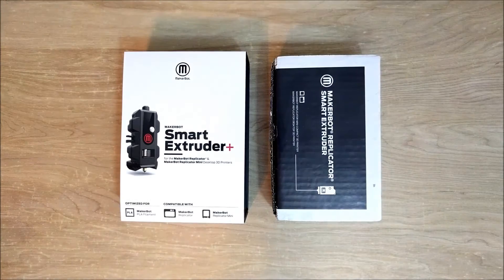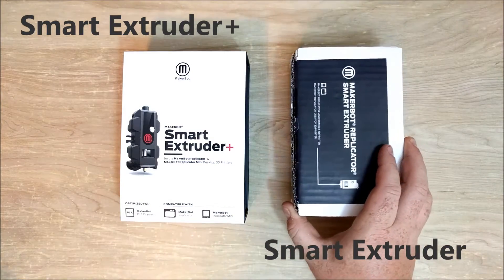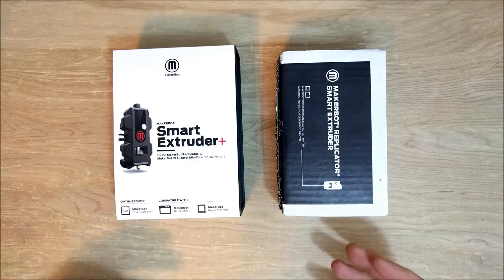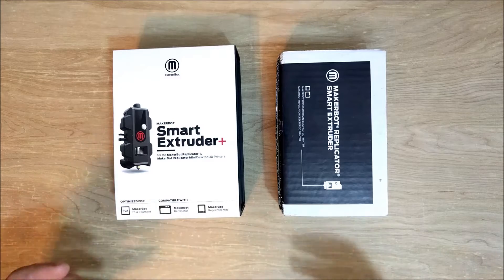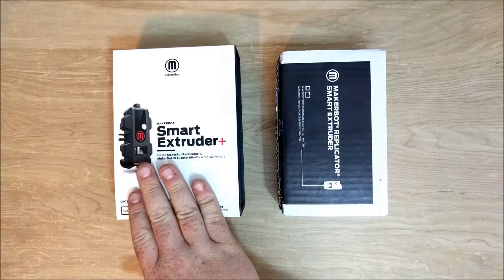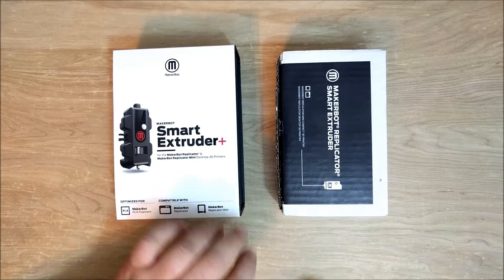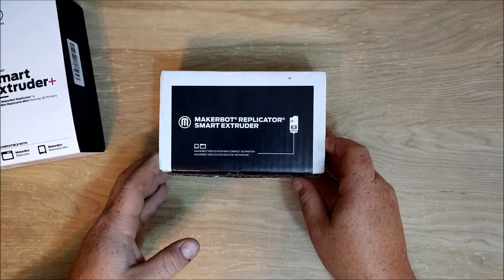Hey everybody, Mark here and I'm going to do a comparison of the MakerBot Smart Extruder and the MakerBot Smart Extruder Plus. In this video I'm going to do an unboxing, show you what comes in the box, as well as disassemble them so we can look at the parts — comparing what you're paying for with the Smart Extruder Plus beyond what MakerBot has said about it being a reliable print head.